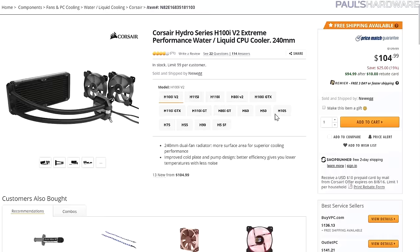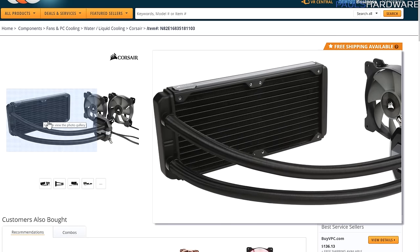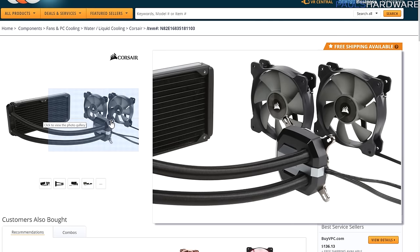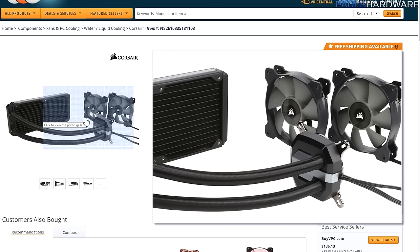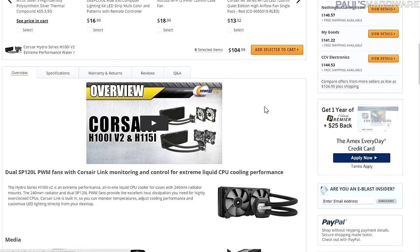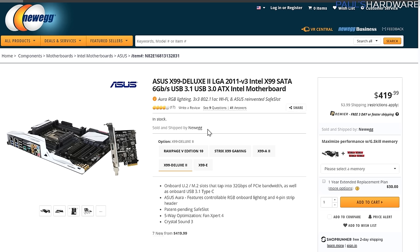To keep that CPU nice and cool, we have the Corsair Hydro Series H100i v2 — a 240mm CPU cooler. I also went with a black and white color scheme for this build. The H100i has some little plates you can swap in to match colors, and it's a very nice cooler with some upgrades compared to the v1 version.